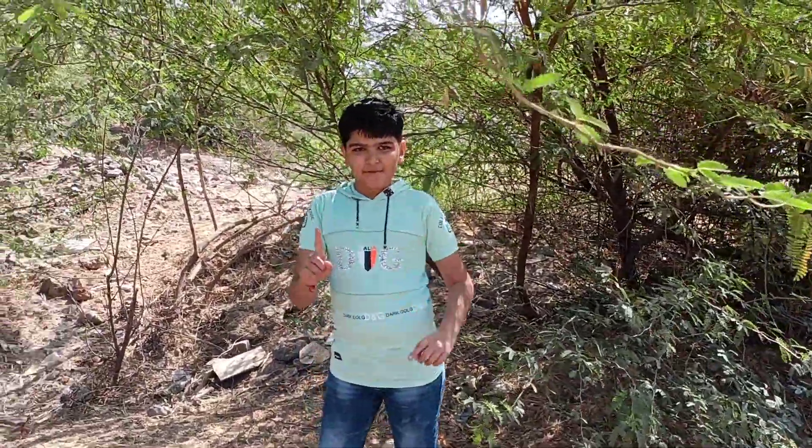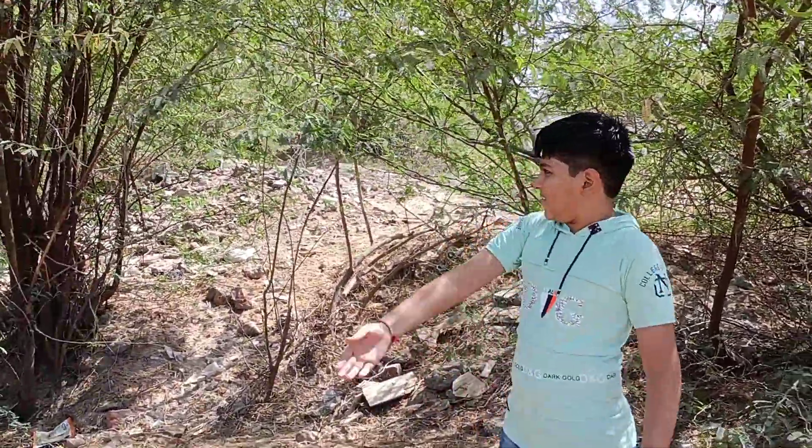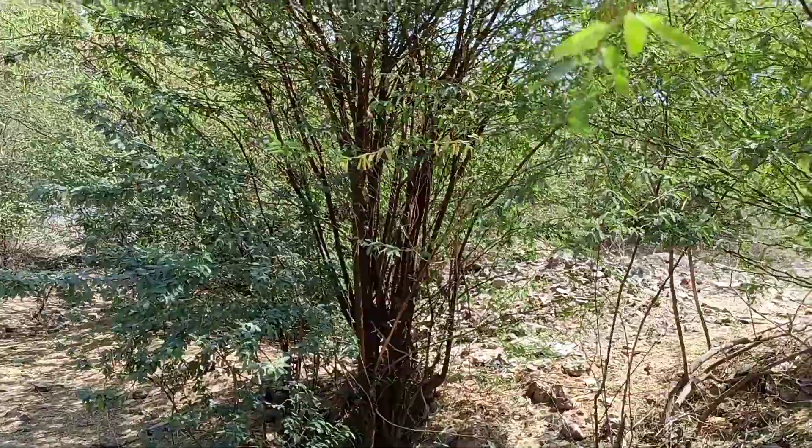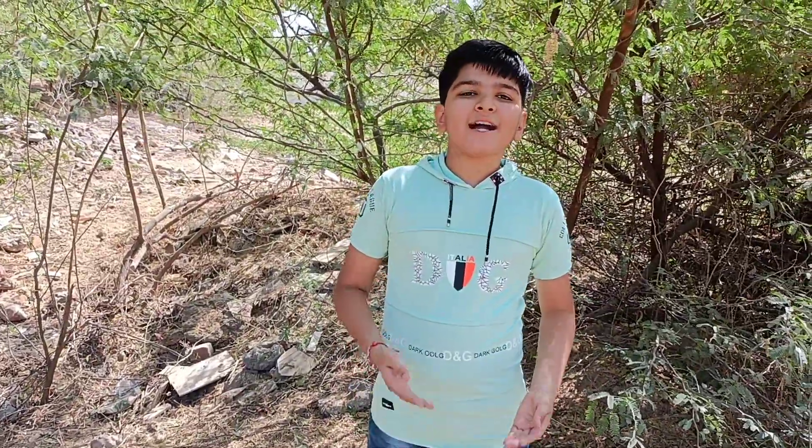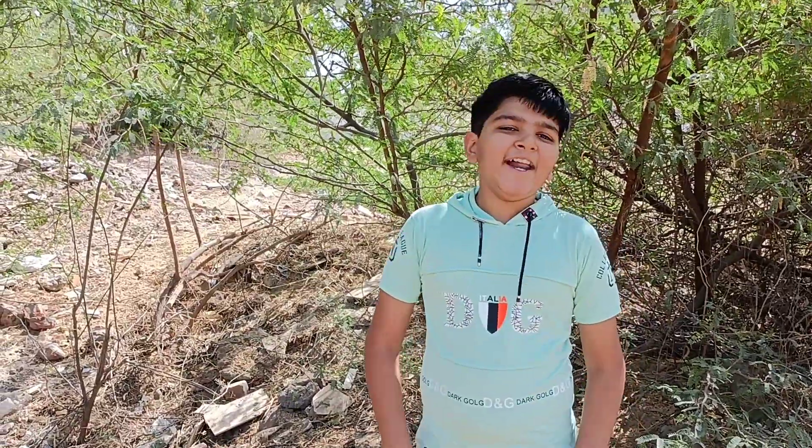Mono means only one type of plant. These are Prosopis juliflora. In Gujarati we call them ganda babu, in Hindi we call them angreji babu, and in English we call them mesquite.